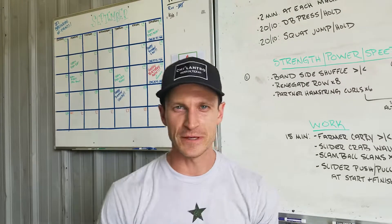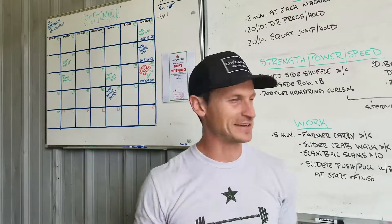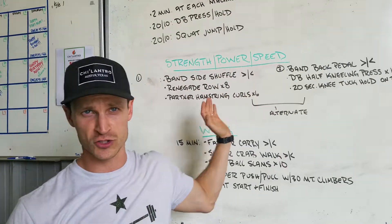For our strength, power, speed portion after the warm-up, today is Wednesday, so we kind of step back from a lot of the heavy lifting — a lot of body weight work going on. We have two different sections and you're going to alternate between them.